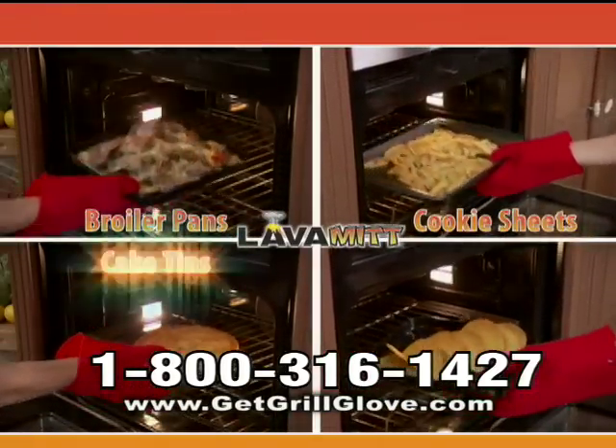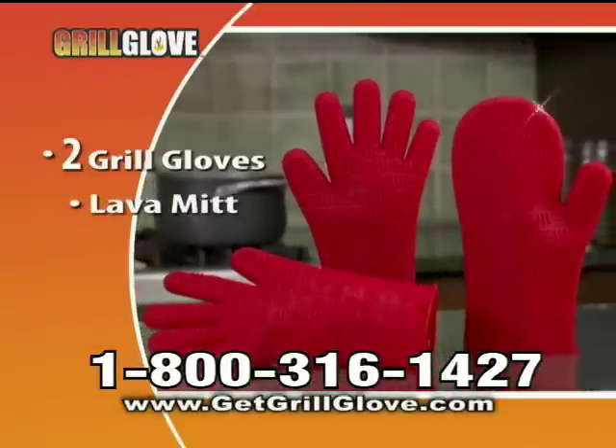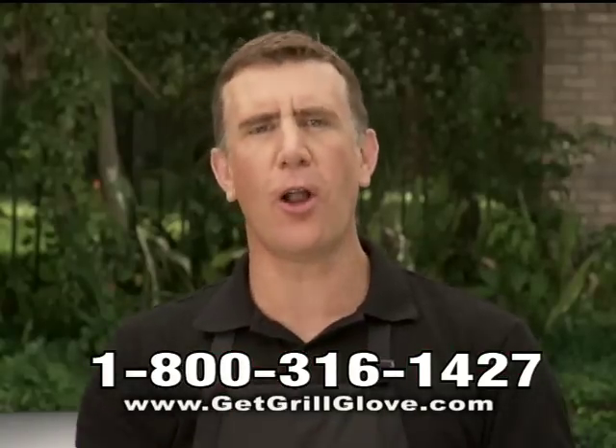Use it for hot broiler pans, cookie sheets, cake tins, and more. That means you get two Grill Gloves and the Lava Mitt — a $45 value — all for just $14.99. So call or click now.